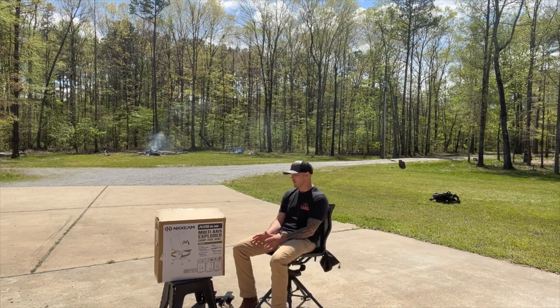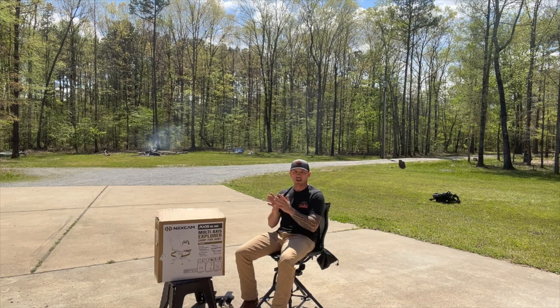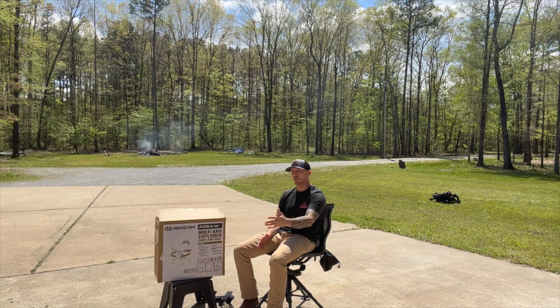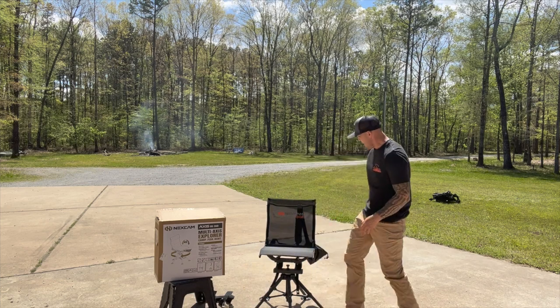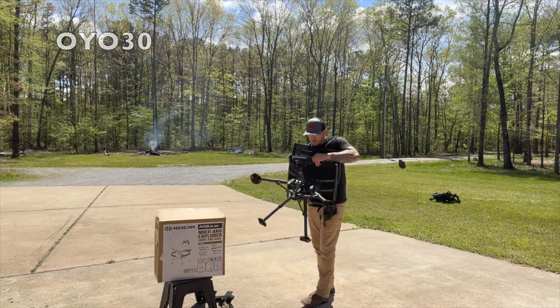To finish up, we're going to show you how to compact this thing down to carry it in and out of the woods. It doesn't have the options the other one does, so it is certainly more lightweight. Let's get into that right now — I'll take it a little slower since I'll be showing you as we go.